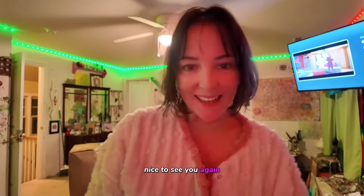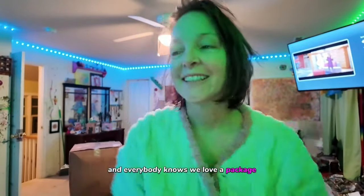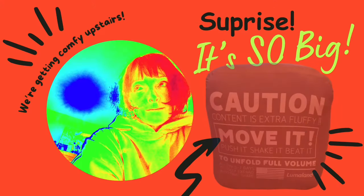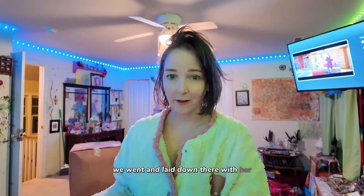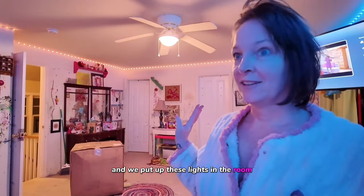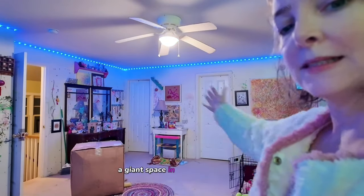Hi friends! Nice to see you again. I thought I would just come on because we got a package — and everybody knows we love a package. We've been sprucing up my room so that it's super comfortable to stay up here, because as y'all may know, we've been sleeping downstairs on a mattress and the couch. Now we're finally moving up to the bed and we put up these lights in the room to make it feel really cool and vibey, and I still have a giant space in the middle of the room.